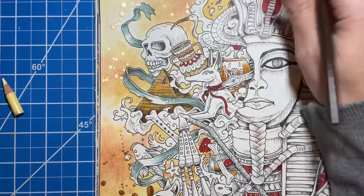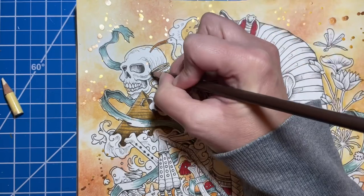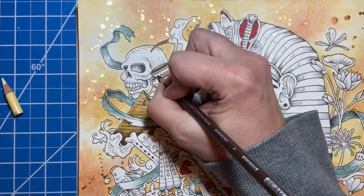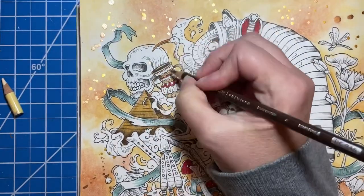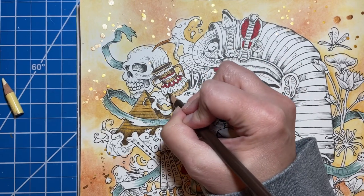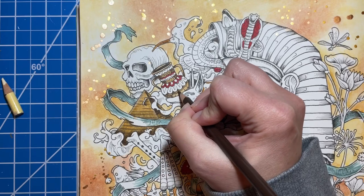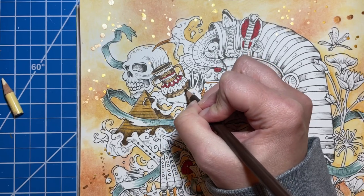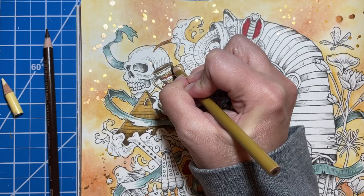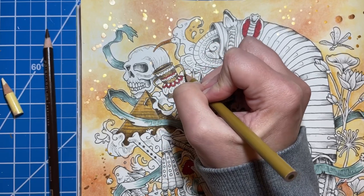Now we're going to work on this pot using the same colors. I'm going to put my darker colors in. Since this pot is round, I'm going to have a highlight area through the center and everything else on the outsides will be darker. I'm using that bronze color again, coming out a little bit from where I put the darker color. I'm coloring over top of the dark brown as well, which helps to blend those two colors together. With Prismacolors being so smushy, you can push down a little bit and it blends it all for you.